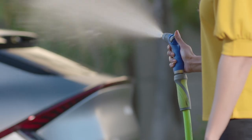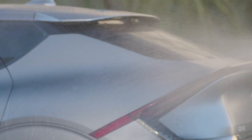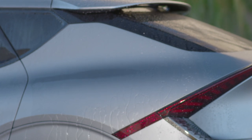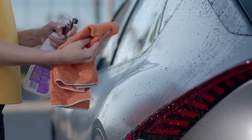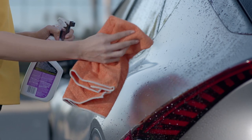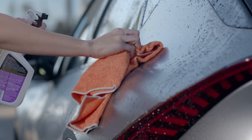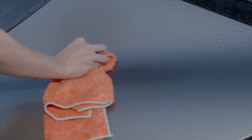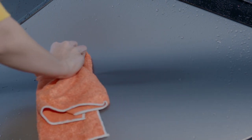Before using cleaning products, try spraying the area to see if that removes the dirt or debris. If tar, tree sap, road debris, or bugs remain on the finish, then apply the cleaner to a microfiber cloth. Saturate and soak the area of the vehicle with the cleaning solution, allowing it to soften. Then, if you have to, lightly wipe the surface in a forward and backward motion. Make sure to avoid circular motions, as they can leave swirl marks in the finish.